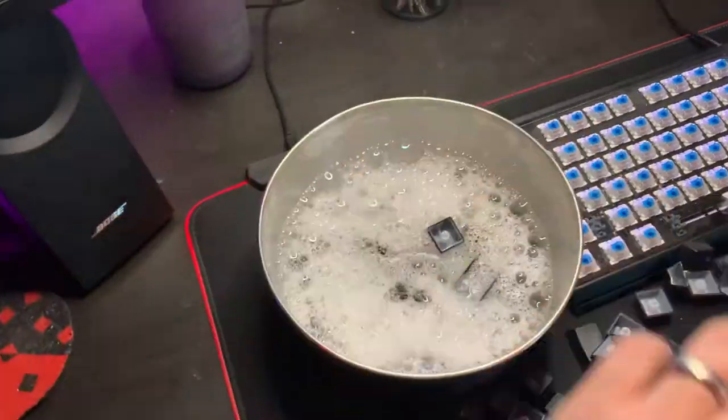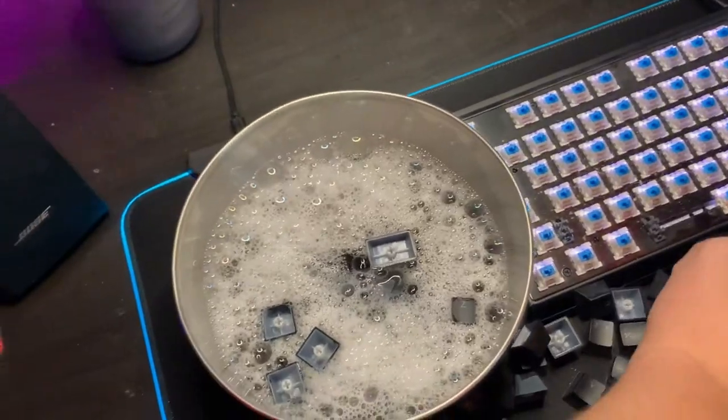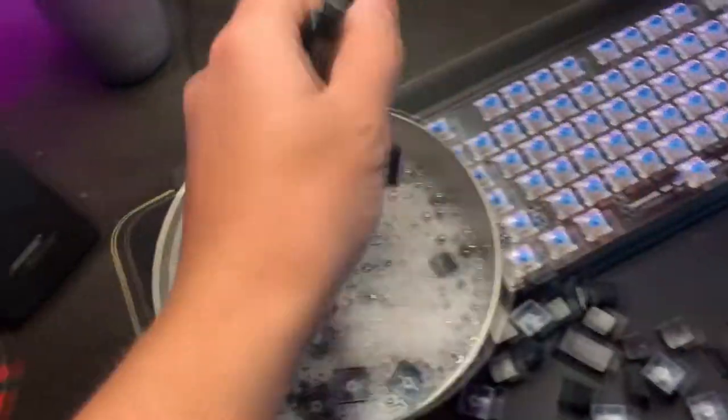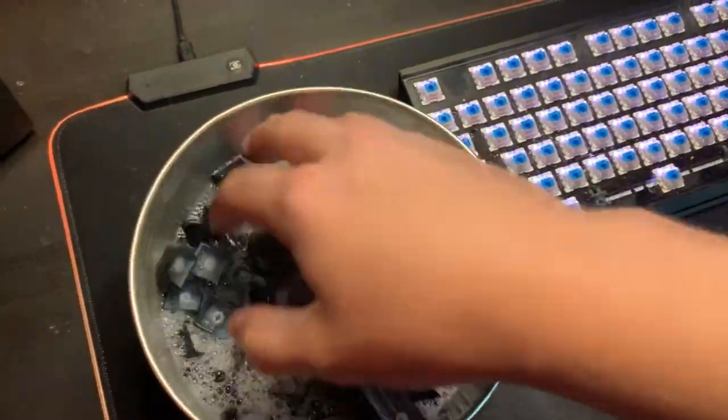Now I'm just going to throw the keycaps in some warm soapy water — I just have some dish soap in there and it's pumpkin spice scented, so I guess my keyboard is just going to smell amazing now. I mean, fall is around the corner so I guess that's good.